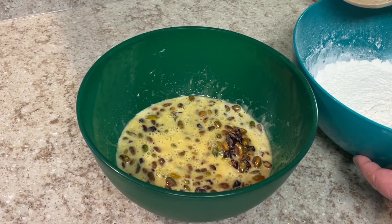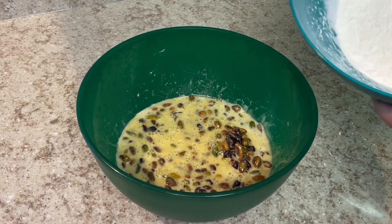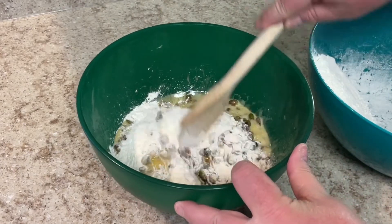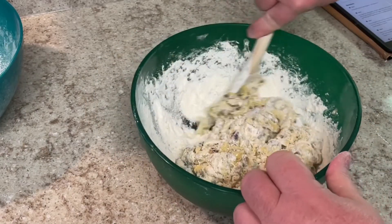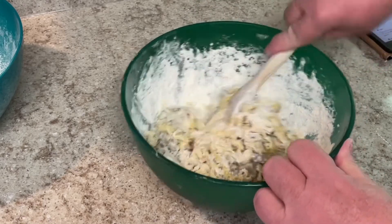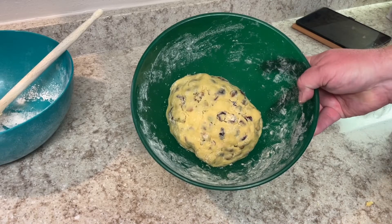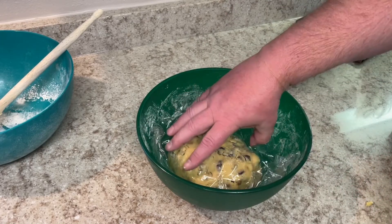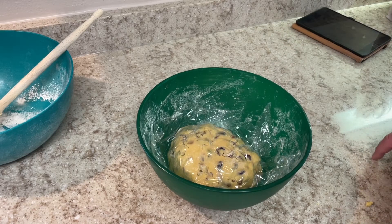Time to combine our wet and dry ingredients. I'm going to be adding the flour, baking powder, and salt into the egg mixture a little bit at a time, then stirring it in. This is getting to be a nice dough consistency — I'll keep going until it's all thoroughly combined. Now I'm going to cover this with a little piece of plastic wrap and put it in the refrigerator for about 20 minutes to let it rest before putting it on the baking sheet.